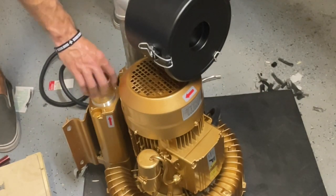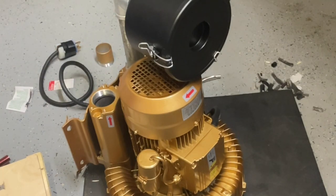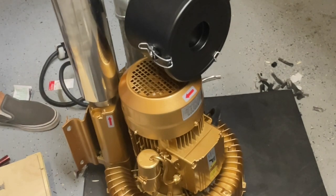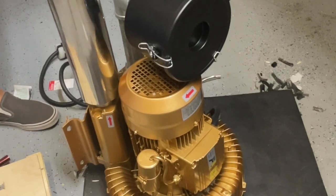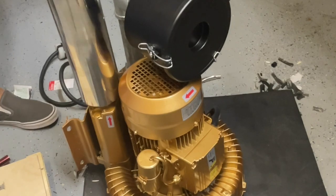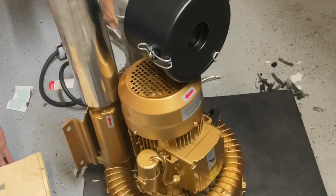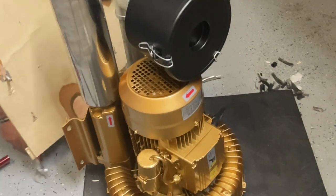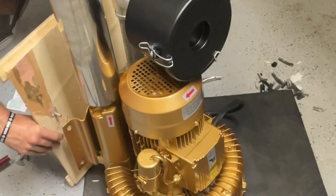You're going to remove this little fitting here on the exhaust side. You're going to get the exhaust muffler and you're going to screw it into place. Once you've put all the piping into place, you can now go ahead and secure the base back to the vacuum pump.